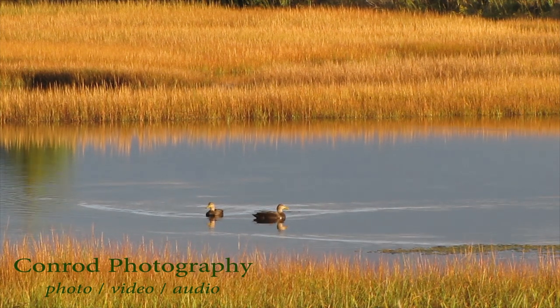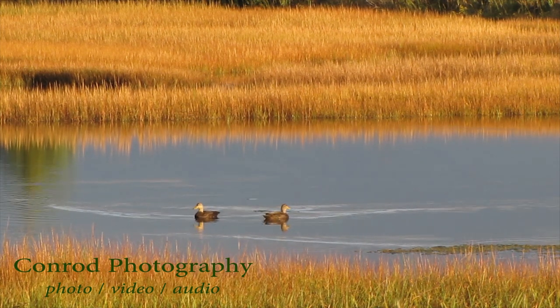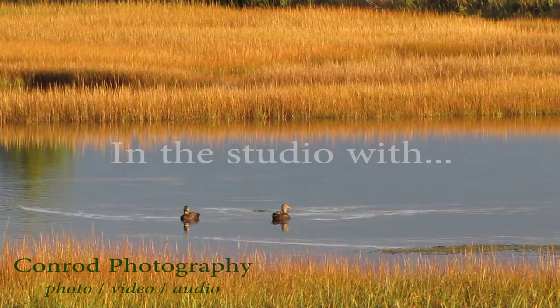In the Studio With is recorded at Conrad Photography in beautiful Laurenstown, Nova Scotia.